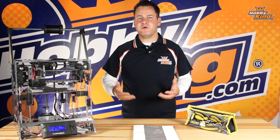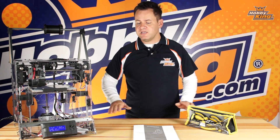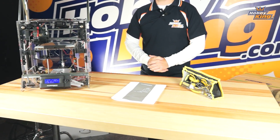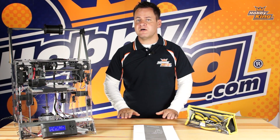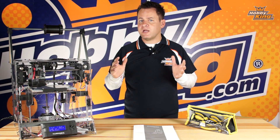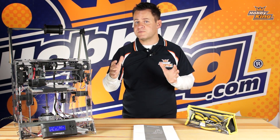Before we just rip open this box and spread all the parts everywhere, let's talk about what we need to assemble this printer. First thing is a large, flat surface to put these components out and get the assembly done. We definitely want a nice flat surface, like a countertop, a tabletop, or a nice wood top like this, because we do have some tramming procedures, which means we've got to do some alignment and try to get things as square as possible.